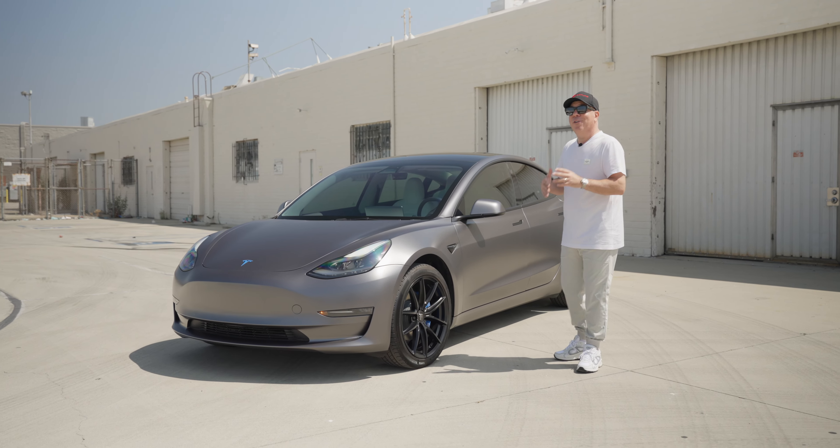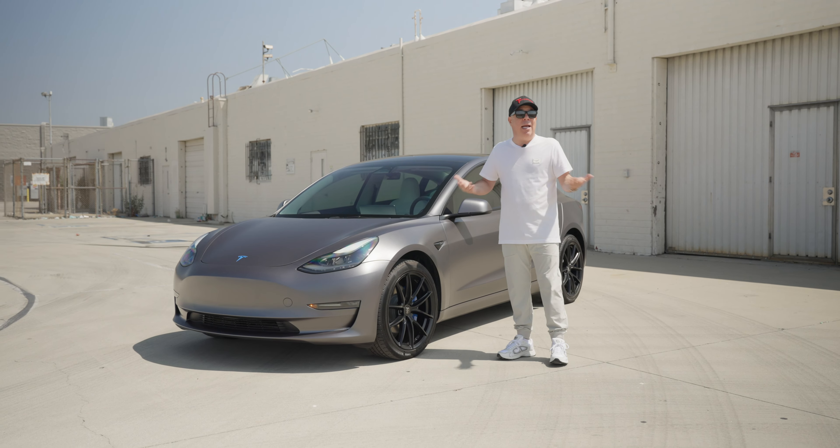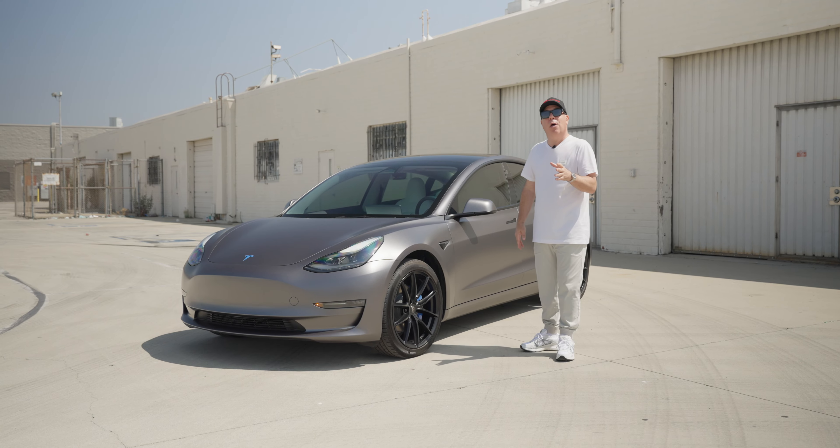We have not wrapped the car in this color for quite some time, and you know what, I actually missed it. It looks beautiful, especially on a Model 3.